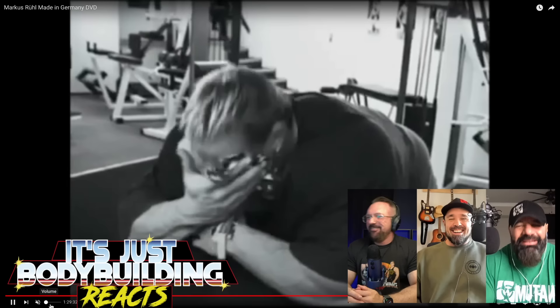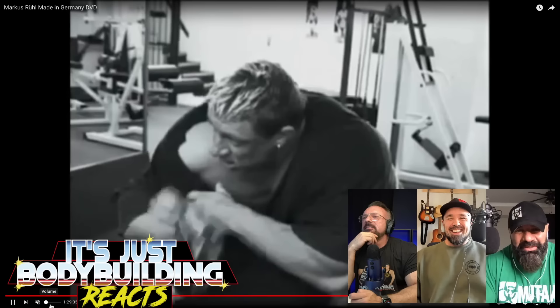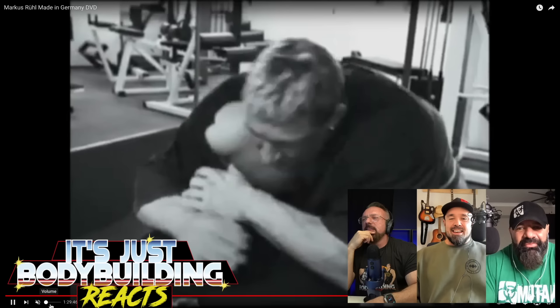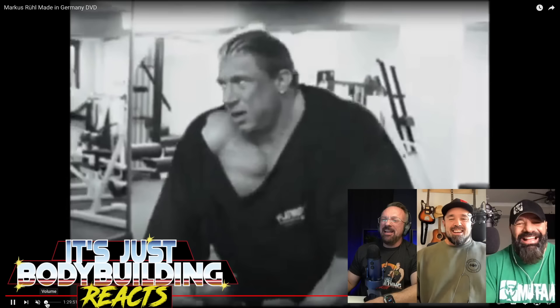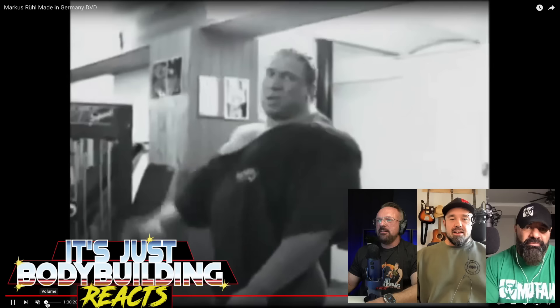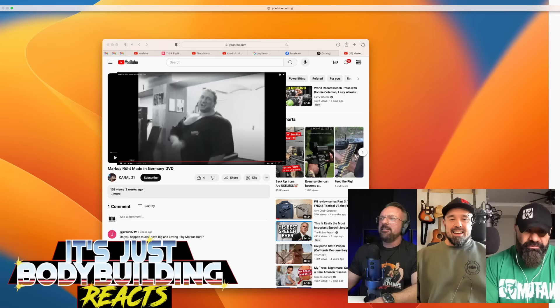He kind of looks like the lead singer of Duran Duran sometimes — except massive. I don't remember him being 330. The frosted tips give you a hint about the year — he was probably listening to Staind on the way to the gym, some Limp Bizkit, some nu-metal. I saw somebody come down the stairs — looks like a basement gym. People have given me information on that gym, it's still around. They said it's where Marcus did most of his training and I should check it out. I'd love to go one day. Marcus, what a beast.